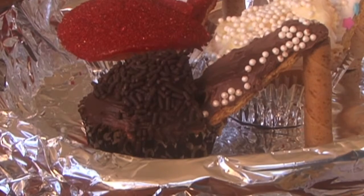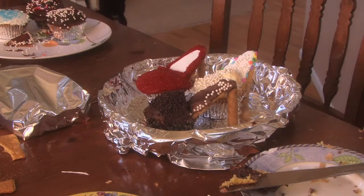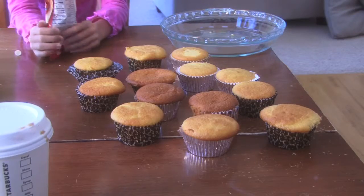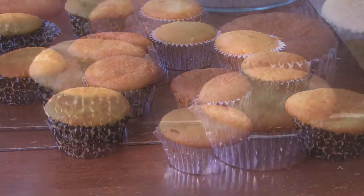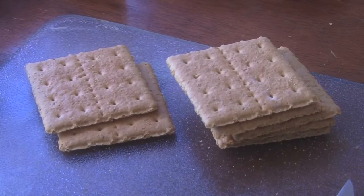We're going to make some cupcakes that are in the shape of high heels. It's a lot of fun to do with your kiddos and we're going to show you how. Bake your cupcakes inside some cupcake foils that are pretty designs. For the foot part on the heel, you're going to need some graham crackers like this.